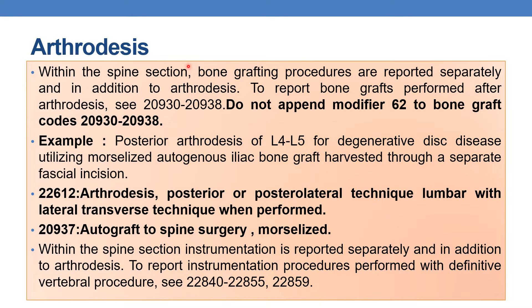Within the spine section, bone grafting procedures are reported separately in addition to arthrodesis whenever they are performed. To report bone grafts performed after arthrodesis, you need to refer to codes 20930 to 20938. As discussed earlier, you should not append modifier 62 to bone graft codes.